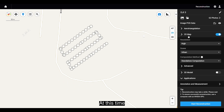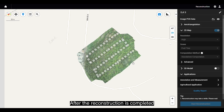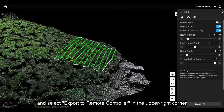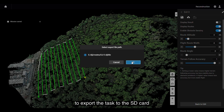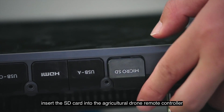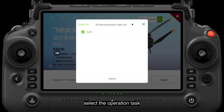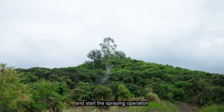At this time, select Resolution as High. After the reconstruction is completed, adjust the route parameters and select Export to Remote Controller in the upper right corner to export the task to the SD card. Then insert the SD card into the Agricultural Drone remote controller. Import the route task, select the operation task, and start the spraying operation.